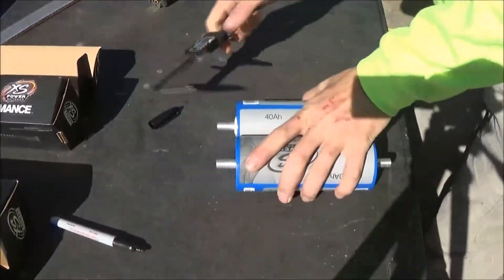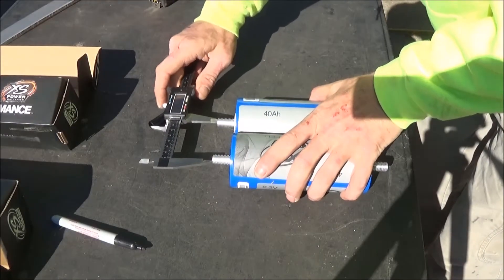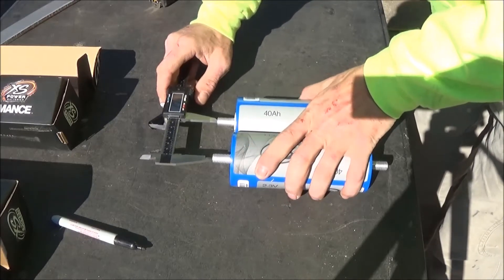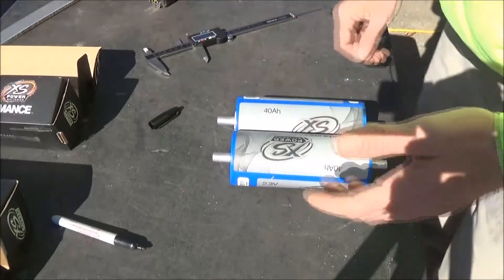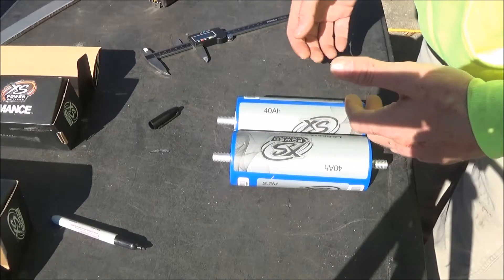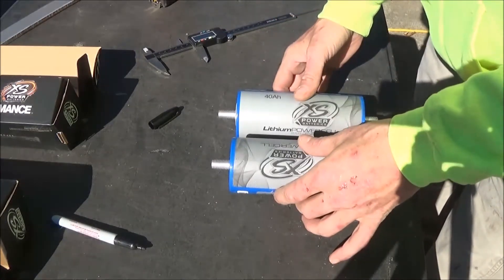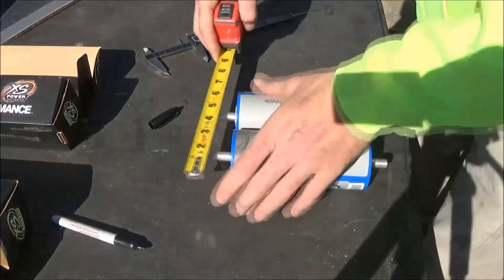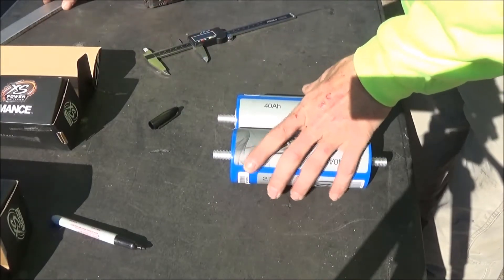First, what we want to do is we want to measure the distance between these two cells. I've kind of stretched this out on camera. From cell to cell, it's two and a half inches. Now, you've got to have spacing in between your cells — I think it's recommended between an eighth and a quarter inch. What I've done here is I've measured these cells six inches, so I'm going to make my straps six inches long.